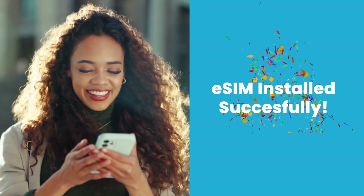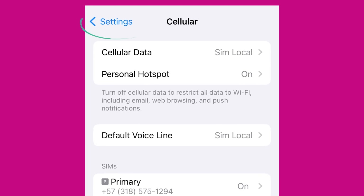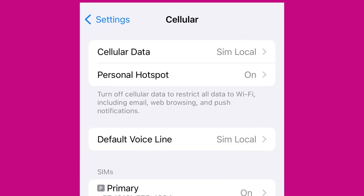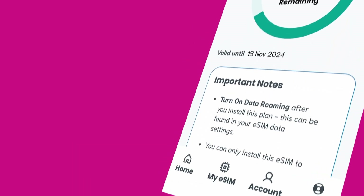And that's it — you've successfully installed and activated your new SIM Local eSIM. If you want to quickly double-check that it's installed correctly, just go to Mobile Data or Cellular Data in your settings. Here, you'll be able to make sure that your new eSIM or Secondary SIM is selected.